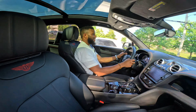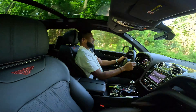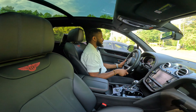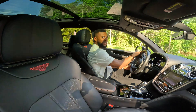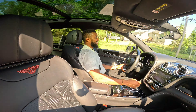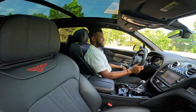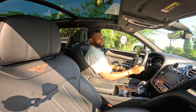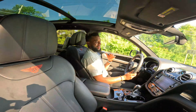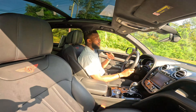The turning radius also — it has a very small turning radius. I'm going to throw it into Sports and do a little pull on this road to see where the Bentayga sits on horsepower. Jesus — okay, that is 600 horsepower and you feel the smooth shifting of the transmission. It shifts very very nicely.